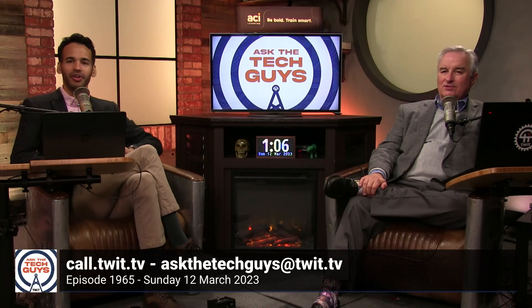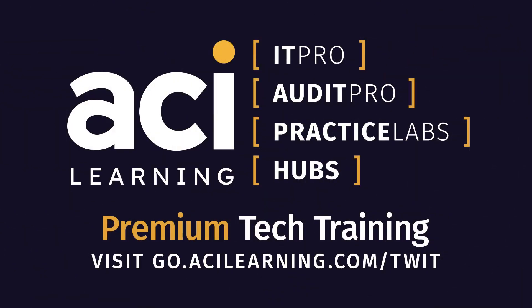Somebody in the Discord says the Rode is like listening with a head cold — that's probably the best way to describe it. This episode of Tech Break is brought to you by ACI Learning. Certificates open doors to entry-level IT positions and promotions. CompTIA courses with IT Pro from ACI Learning make it easy to go from daydreaming about a career in IT to launching it. Visit go.acilearning.com/twit to learn how you can elevate your skills.